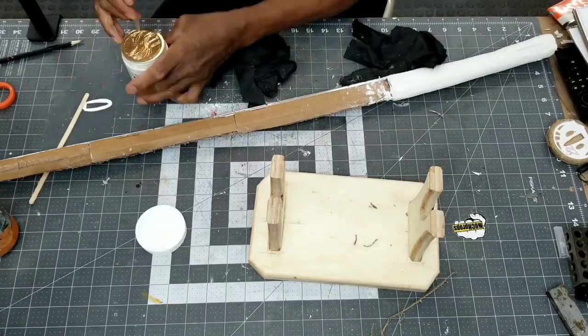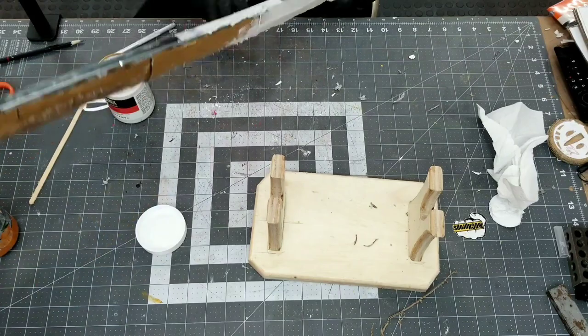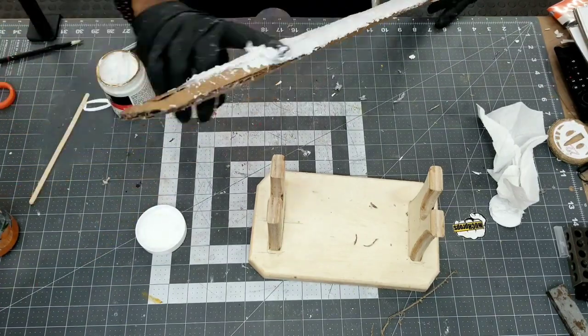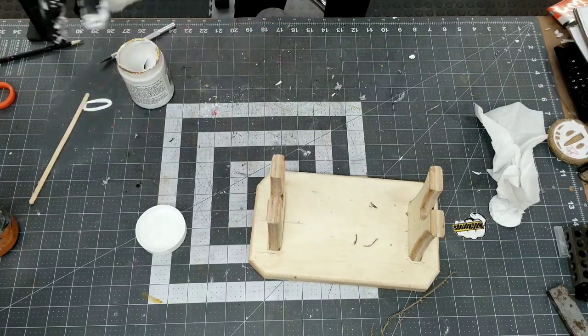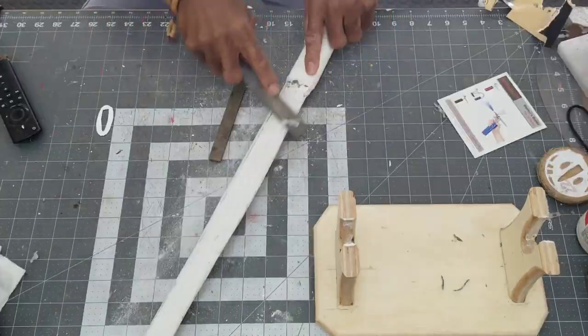With the base completed, I start skinning the blade with modeling paste. The blade is set aside to dry completely before the final sanding.